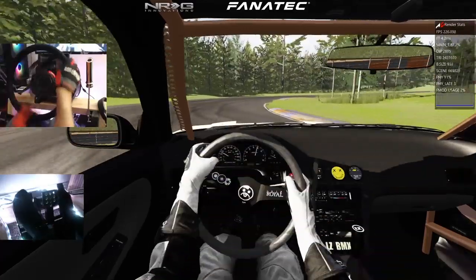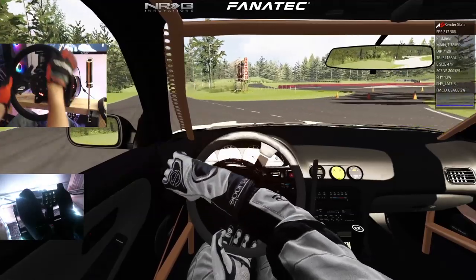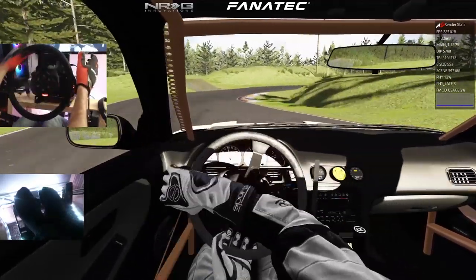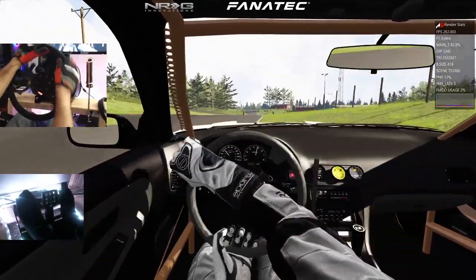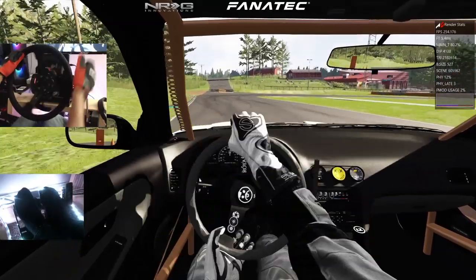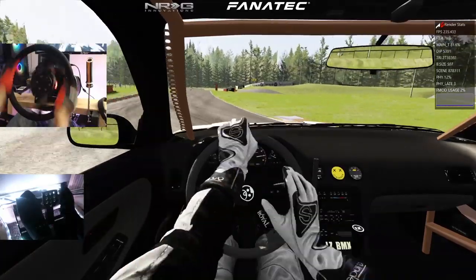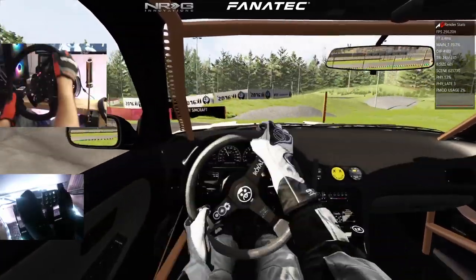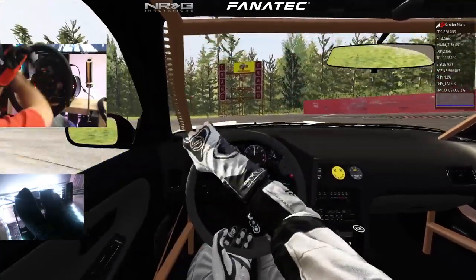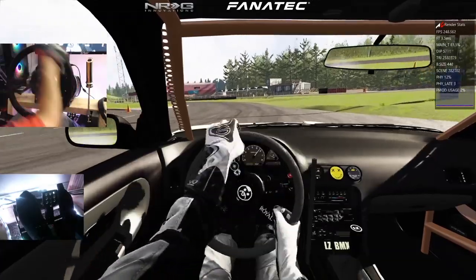We're actually kind of getting it now in this car. We are on full ultra settings and everything is running phenomenally. Can't be more happy with how this PC build came out. Cut that a little bit too short there — or just rip the bottom of this car off.